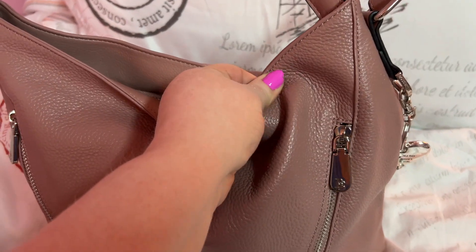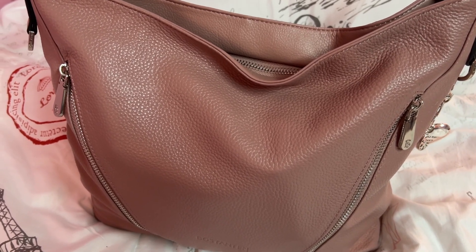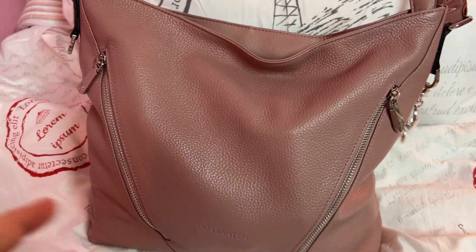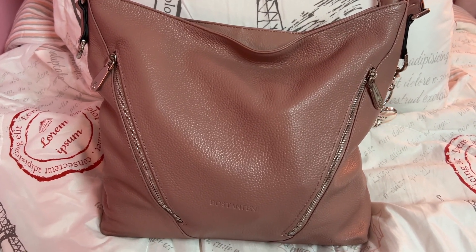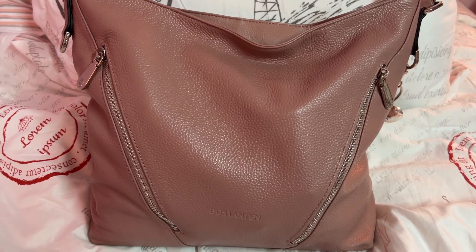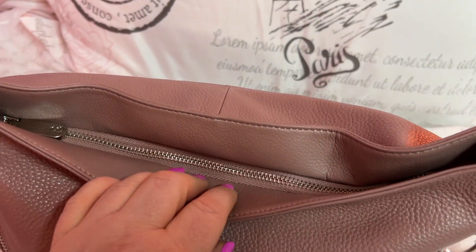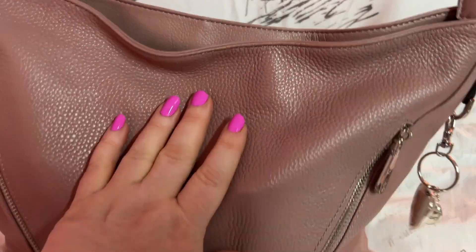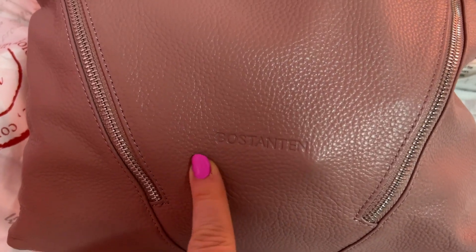This bag feels so nice, I love it — it's super comfortable and the color is absolutely gorgeous. It's like a mauve-y pink maybe with an undertone of taupe. It's really different in different lights — it's coming up more of a tan on camera but it's not; it's more of a mauve-y with a slight undertone of purple too. It really does have different shades depending on the lighting, but it is beautiful. There's the brand name.